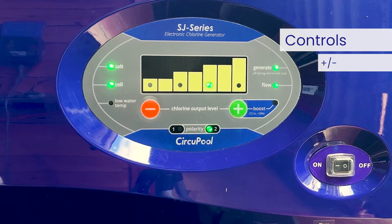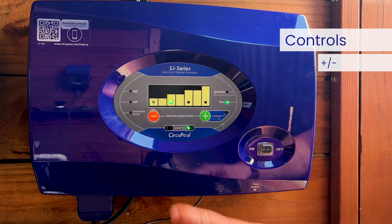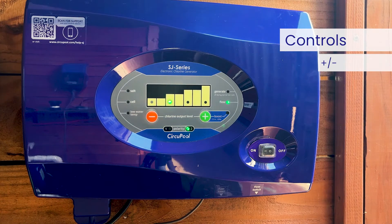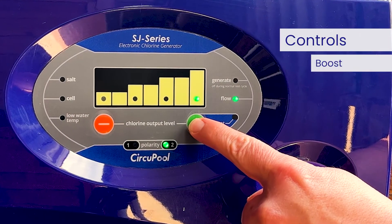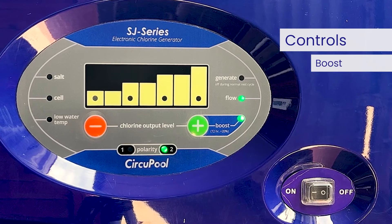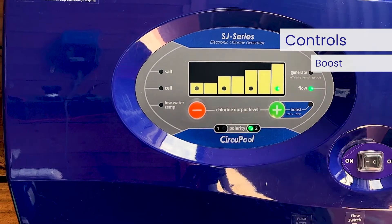These buttons are used to control the amount of chlorine the cell generates. Note that after adjusting the output level, the generate, salt, and cell light indicators will not be lit — they will typically light again within two minutes of cell generation. After raising the chlorine output graph to full, pressing the plus again will activate the boost mode. When boost mode is activated, the boost light will be illuminated. Use the boost mode when a larger amount of sanitizer is temporarily needed to contend with high bather loads, heavy rainfall, or cloudy water conditions. This will raise the chlorine output to max an additional 20 percent for 72 hours of run time, after which the system will automatically return to the next lower setting. Pressing the minus button will cancel the boost mode.